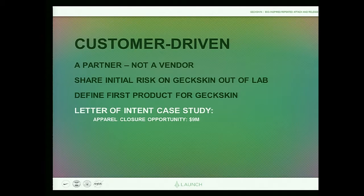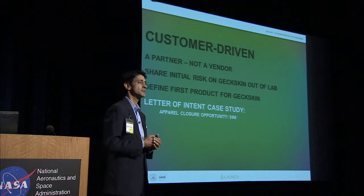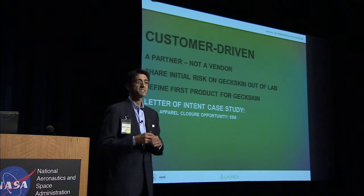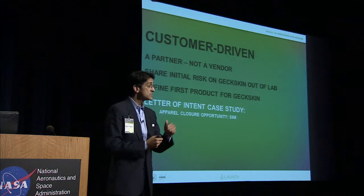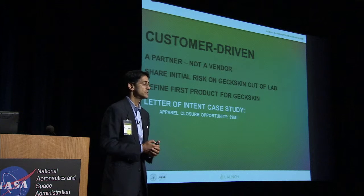After all these conversations, rather than deciding which market to go after in isolation, I went to customers and said: this is going to be a market pull, not a technology push. I want to be a partner, not a vendor. You're going to share in the initial risk of pulling this out of the laboratory, find a product to incorporate Geckskin into, and we'll figure out what that component should look like. One wonderful example was a company with a product shipping tens of millions of units — they gave us a cost target our modeling indicates we're competitive with. For Felsuma, that was a one-year annual opportunity of $9 million.